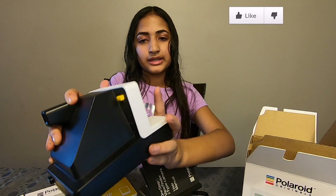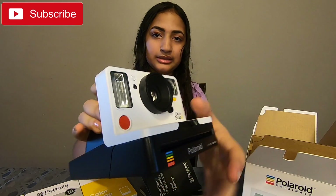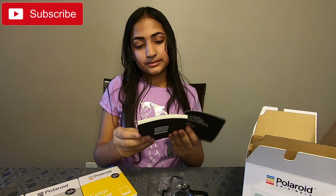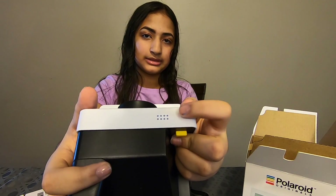So there's a self-timer and a flash. The self-timer is just like this little timer button, like the one that's in the app. And this is a flash. Right here, it tells you how much film you're allowed to have.